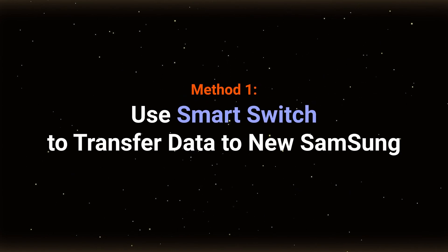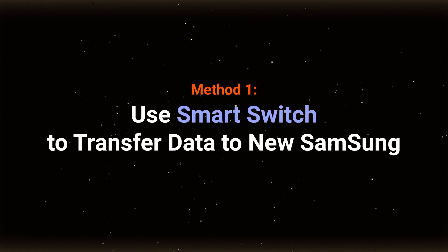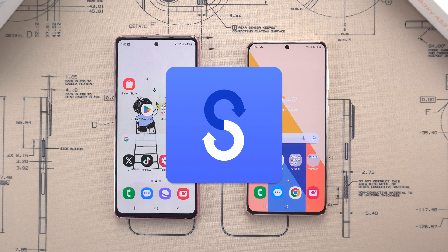Method 1: Use Smart Switch to Transfer Data. Samsung has a built-in program called Smart Switch, which makes transferring data super easy.